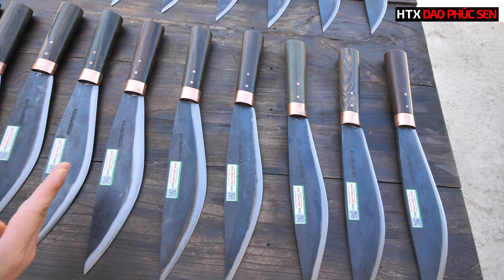Các bác có thể dùng để chặt cây to, chặt cành, chặt củi. Mũi nhọn có thể sử dụng đào đất. Ngoài ra các bác cũng có thể dùng để làm bếp, chặt gà, hoặc thái cũng được. Phần đầu mũi đến bụng dao cực kỳ sắc để các bác có thể thái. Đối với size 28 thì công năng sẽ lớn hơn size 25. Size 25 nhỏ hơn một chút nên cầm sẽ nhẹ tay hơn. Nếu để chặt cây nhỏ thì lấy size 25, còn chặt cây to thì lấy size 28.